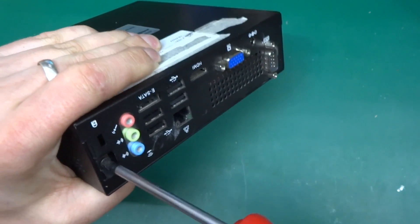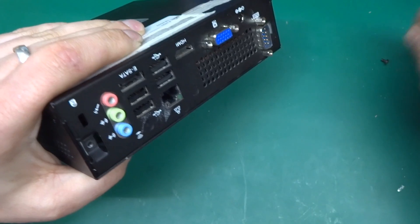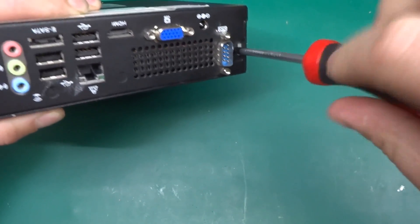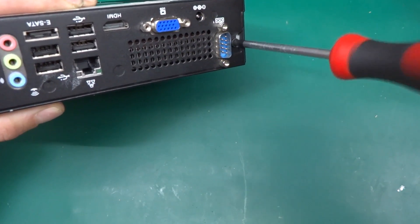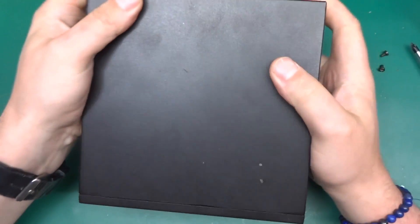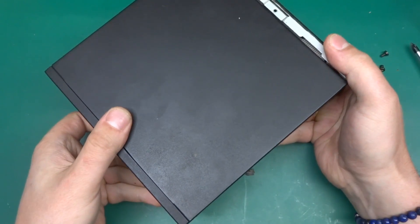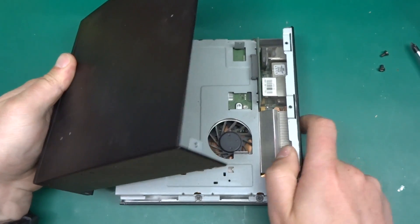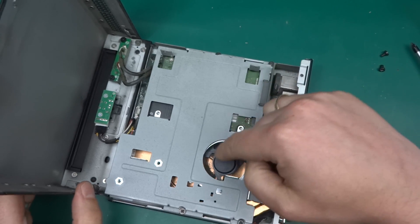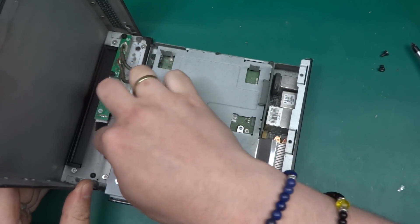Let's start — as usual, I see screws, take them off, and see what happens. There are two on the back, and I suspect that's all it takes to get under the skirt. There we go — after two screws on the back, the front panel comes off.